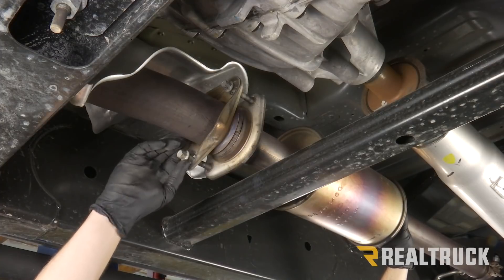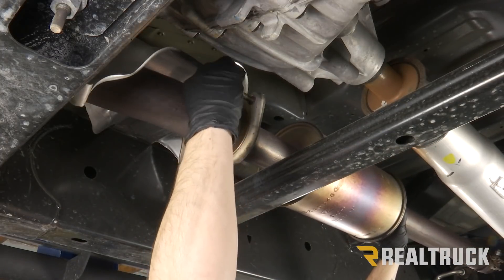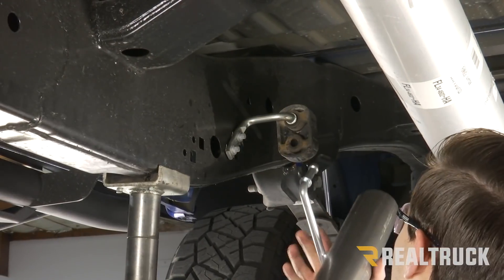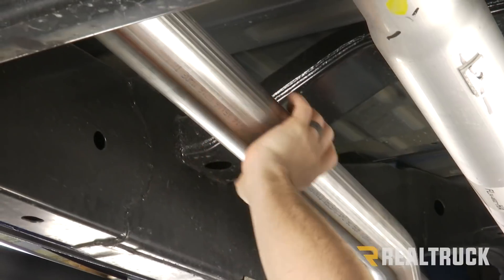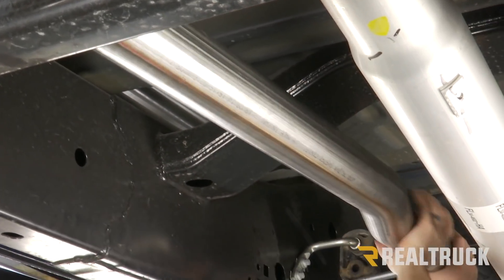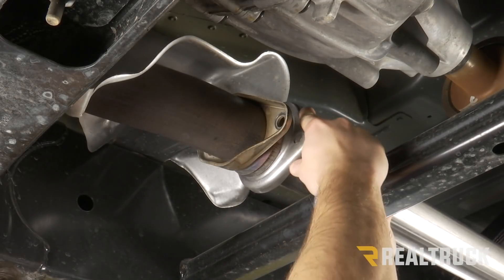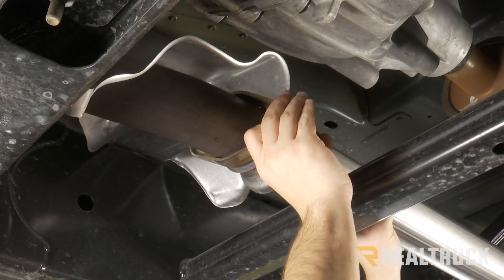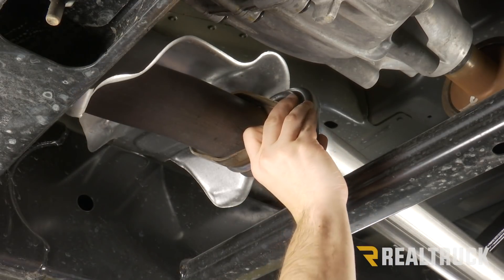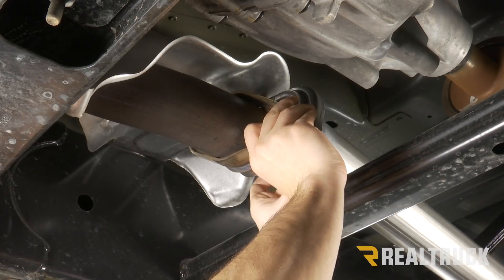Now we can remove our two flange bolts and remove our head pipe. We're going to grab our new head pipe — it has a flanged end on the front and a welded-on hanger towards the back. We'll put our flange side in first, up over the bracket, match those two sides up, then pull out on the rubber grommet and push it over. Now we're going to line up our two flanges and use a provided bolt and washer — go in through the factory side, come out on our new pipe, and on the other side use another washer, a lock washer, and a nut. We're going to leave it loose for right now.